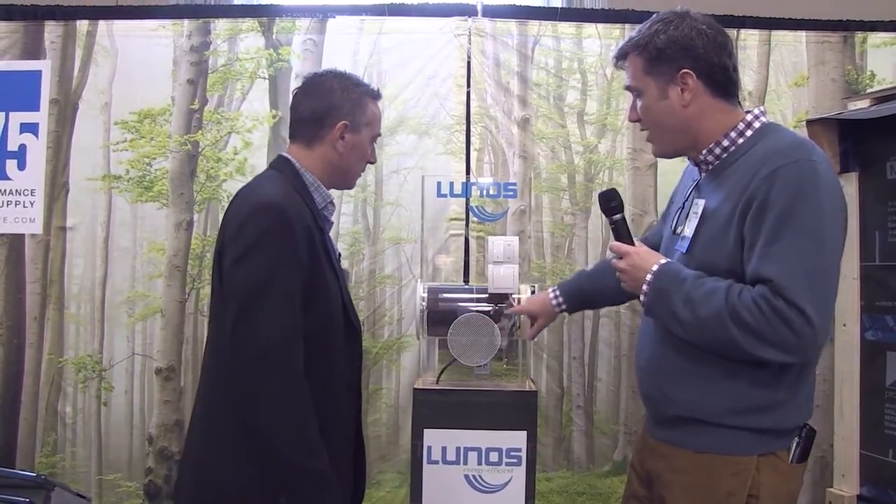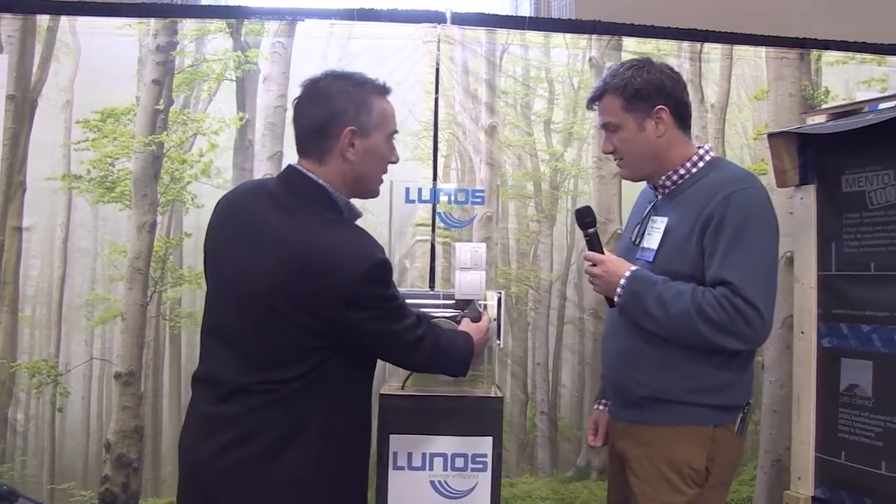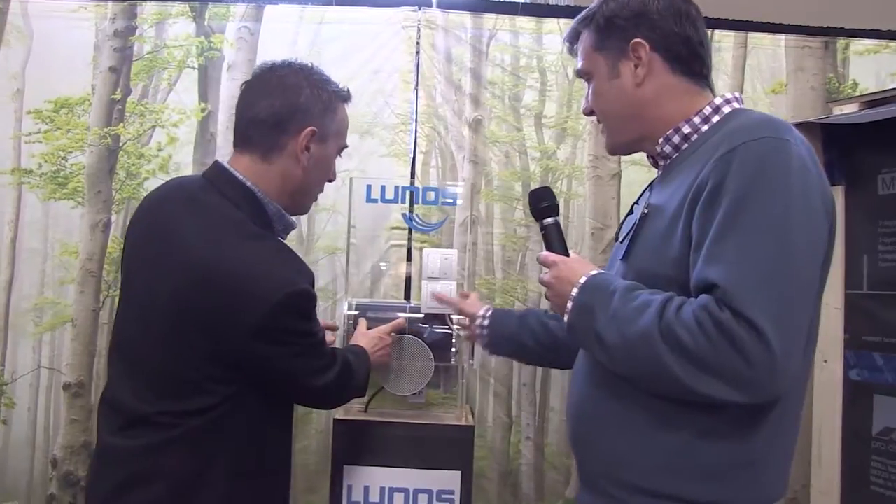As the air is being exhausted through one of the units, the heat from that air is being transferred to the ceramic core that's in the middle of this tube. This is a slice — is that the entire length? No, it's about six inches. Okay, so there's a ceramic core in the center, six inches, that heats up from the exhaust air.